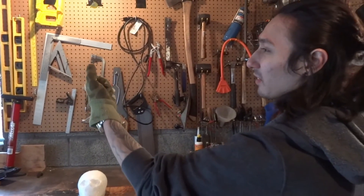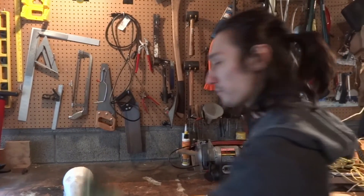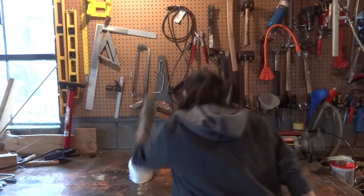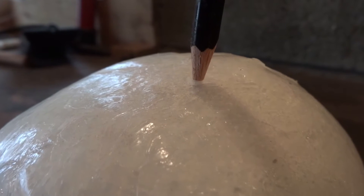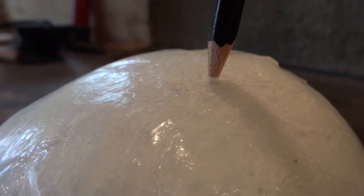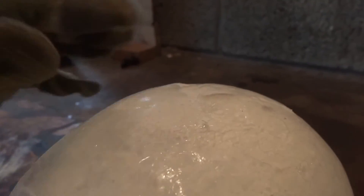You're going to want to put your thumb on the back of the eraser to give you some added support. Alright, so there you see it — there's the pencil stuck in. And just as I predicted, it went through the flesh, but it did not go through the skull.